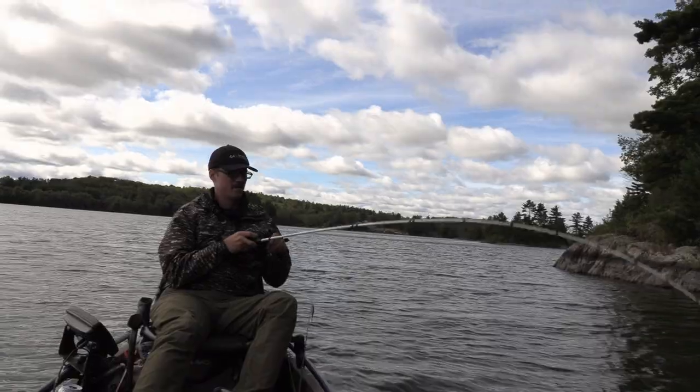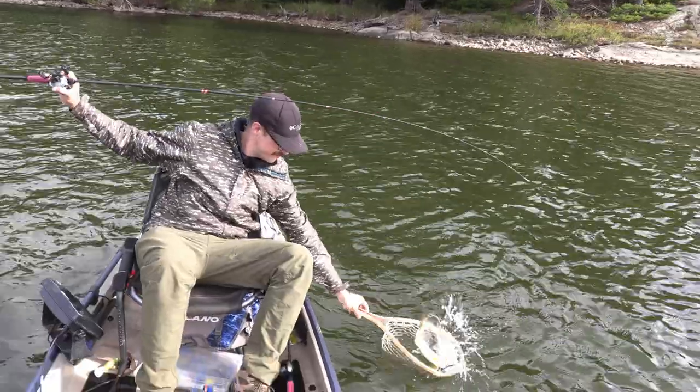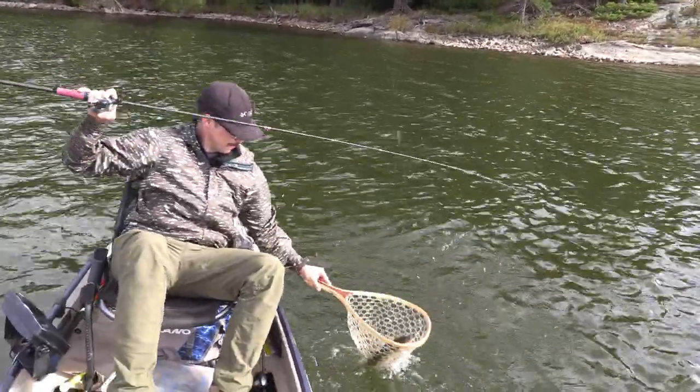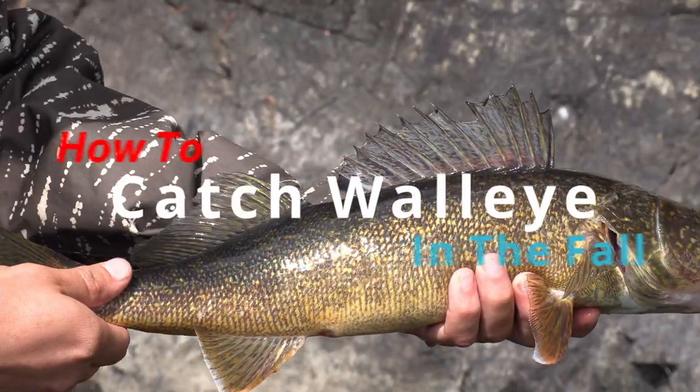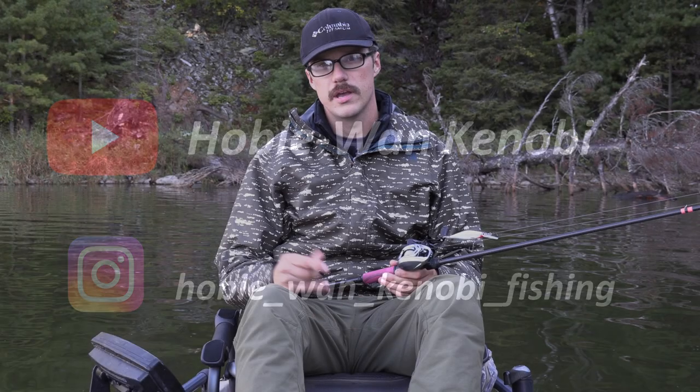Welcome everyone. Today's video is going to be walleye fishing in the fall. The fall can be really hard to catch walleye, and also really easy. There are a few different problem-solving steps I take to break down the water and find out where the fish are at. If you're interested in that, keep watching, and subscribe if you want to see future walleye content.